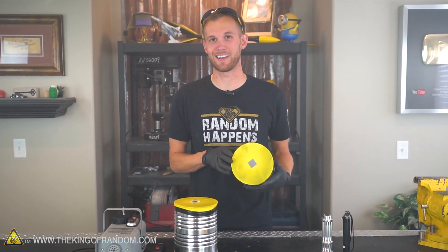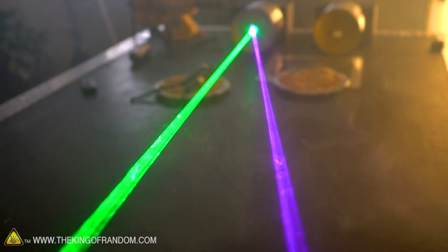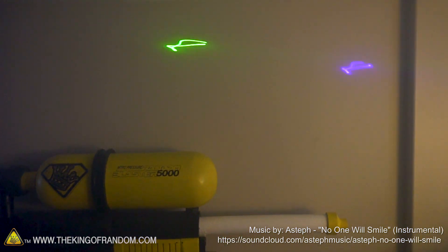There you go — now you know how to take a number 10 can, a balloon, and a mirror to make your very own laser light show. You can get laser pointers online for surprisingly cheap; we've got a couple of links down in the description for where you can get some. Thanks for joining us for this project today and we look forward to the next one. Talk to you then.